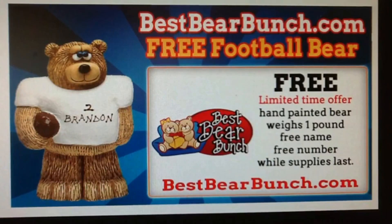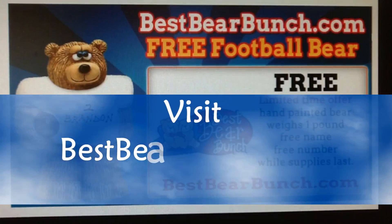So go to bestbearbunch.com, bunch your bears today, and make your bunch happy for years to come.